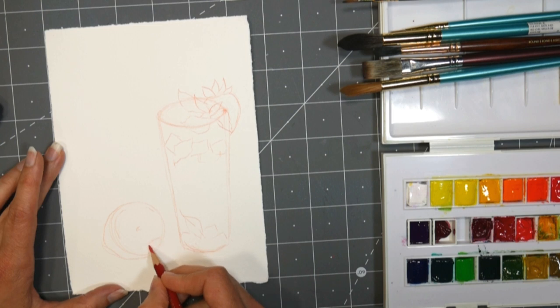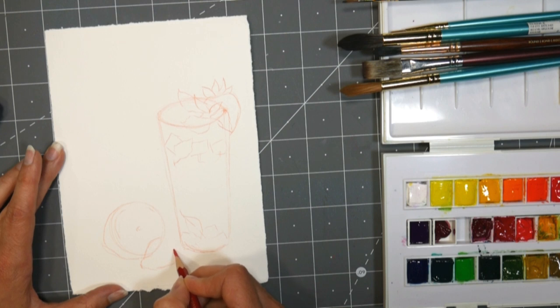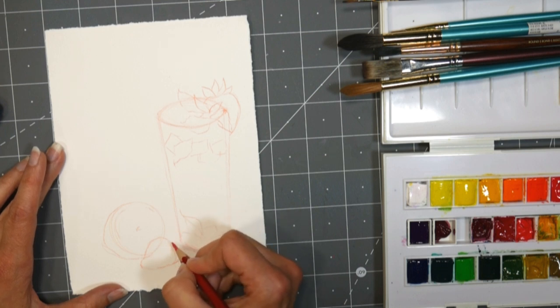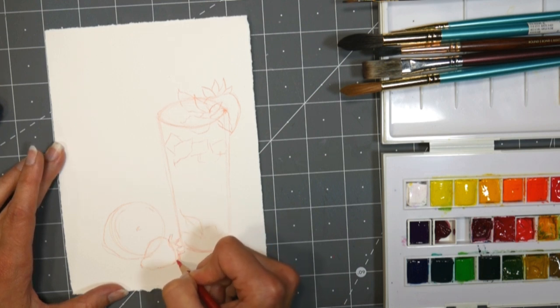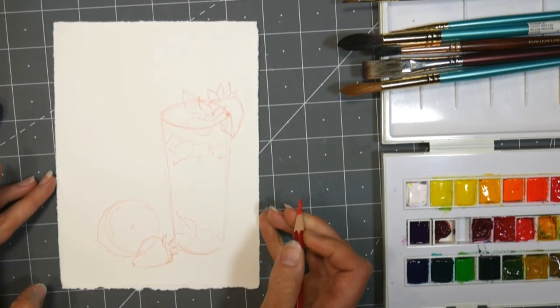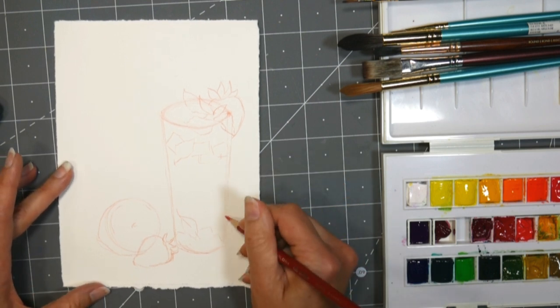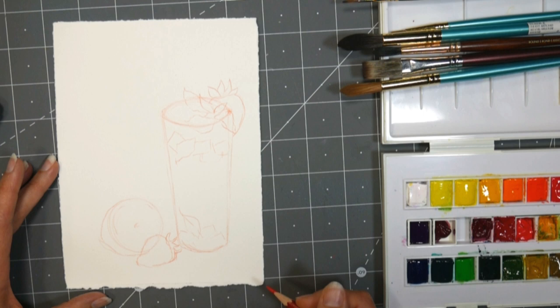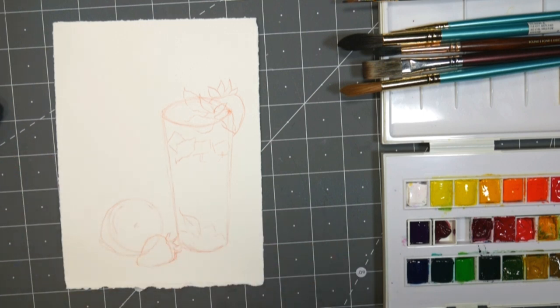I think I'll put a strawberry overlapping it, so I'm just kind of taking the images I see on the reference photo but moving them around to different places. If your glass doesn't look quite right somewhere, you can always overlap something so it kind of distracts from whether you have it correct or not. I feel like I've filled this space up pretty well, so I think I'm gonna leave it at that.